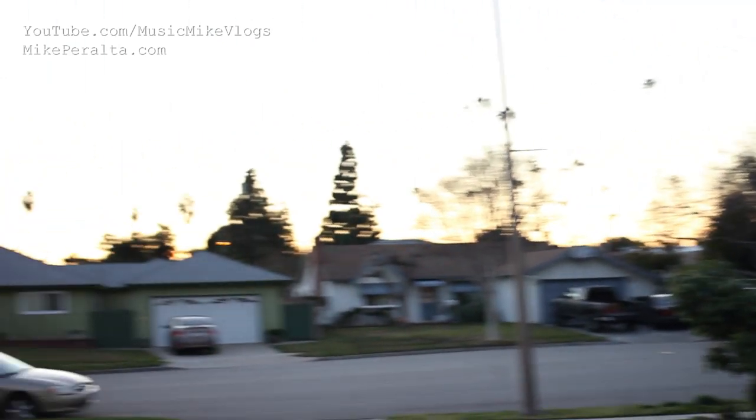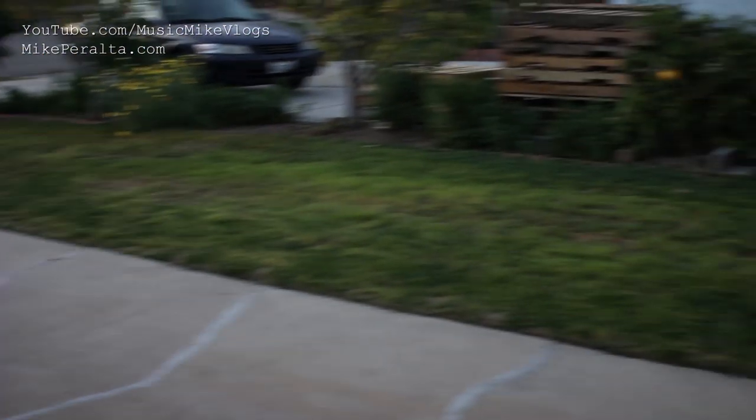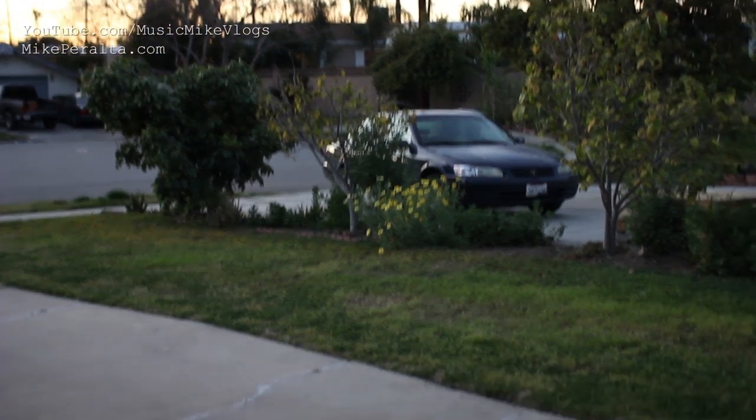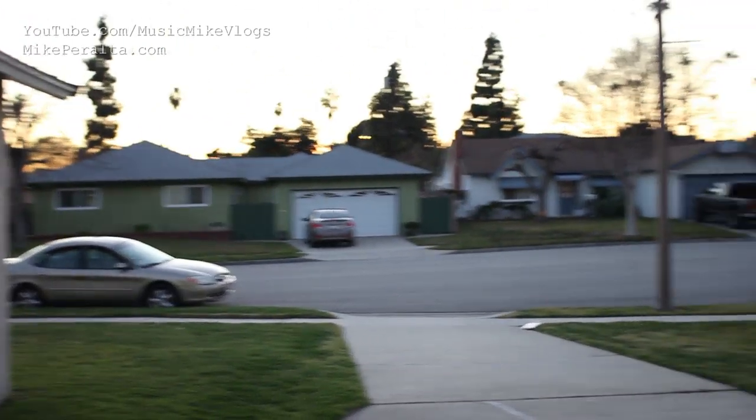One more quick test — this is dusk, the sun has literally just gone down, and yet at ISO 200 only, I can still see this clearly. ISO 200, f/1.4, 1/40th of a second — and the sun is totally down. Going to do a full low light test next.